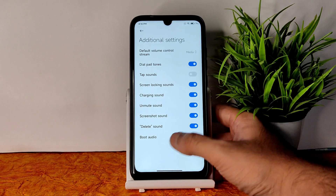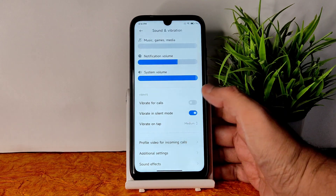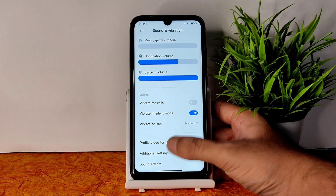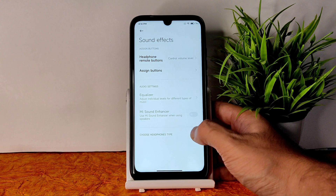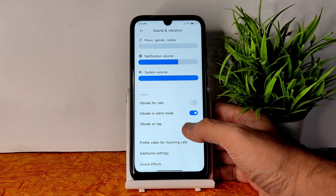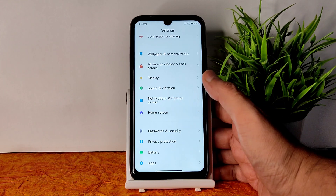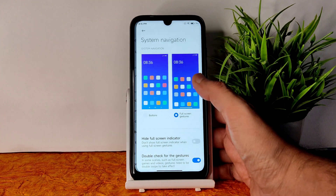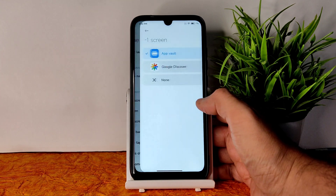In sound and vibration, you get plenty of options. In additional settings, you can mute boot audio and delete sound sequences. Profile videos for incoming calls can be set up. Sound effects, Mi Sound Enhancer, equalizer, and headphone type presets are available. On the home screen, you can change the launcher and system navigation — buttons or gestures are both supported.